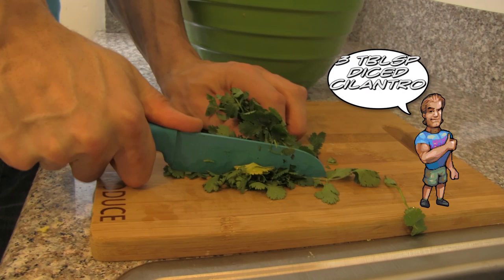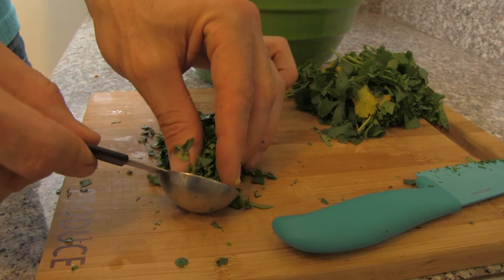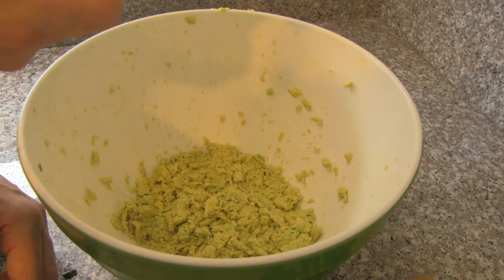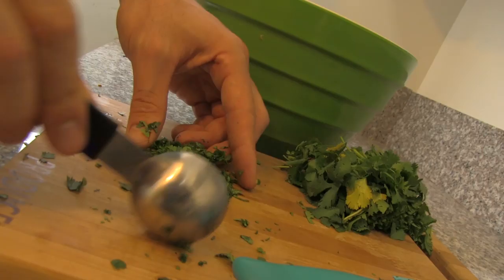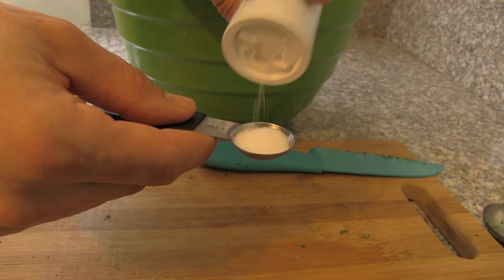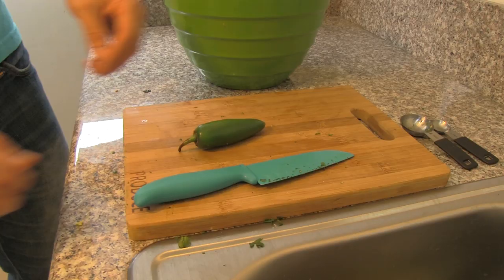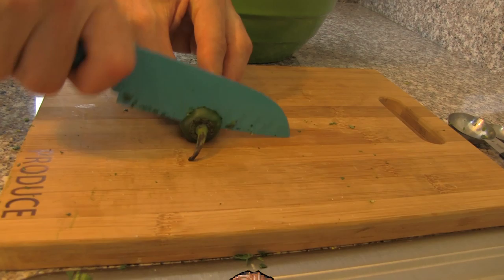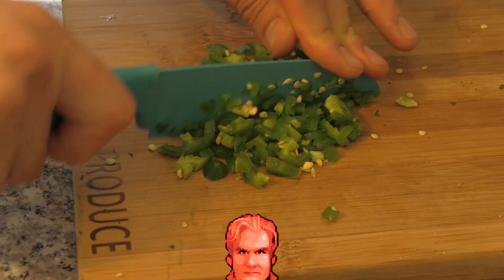Take your three tablespoons of chopped cilantro, dice it up, and throw it into your guacamole mix. Next, go ahead and take a teaspoon of salt and throw it right in there. Go ahead and take a jalapeño and finely dice it. You can skip this step if you don't like things too spicy.